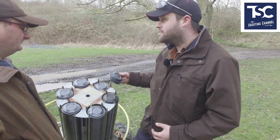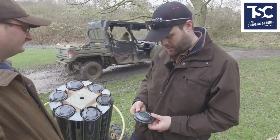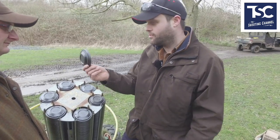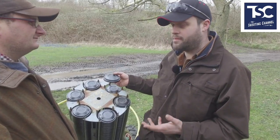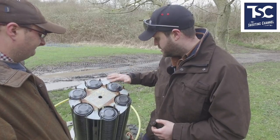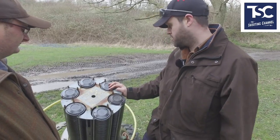Basically, what a trap is: when people mention clay pigeons, that's a clay pigeon — that's the standard clay. You get midi clays at 90mm and mini clays at 60mm diameter, which are harder to hit. The machine is designed to throw them in the air with the push of a button.